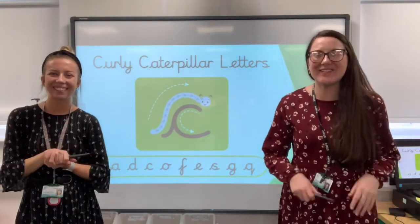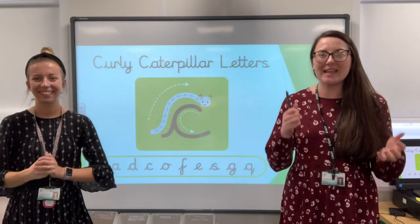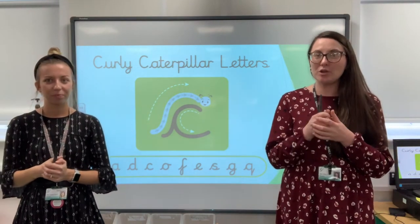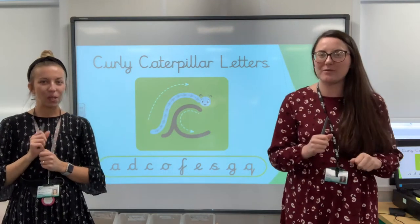Hello Year One! It's great to see you all. We've got an English lesson today. So before we get into the main part of our lesson we do two jobs — a little bit of handwriting and then a little bit of punctuation and grammar as well.